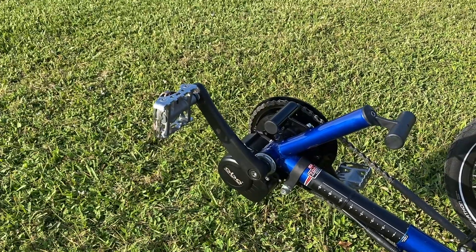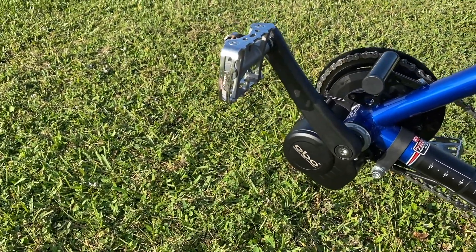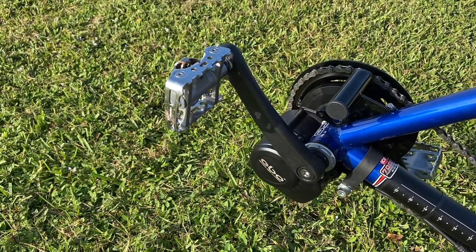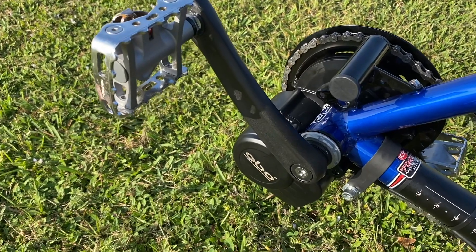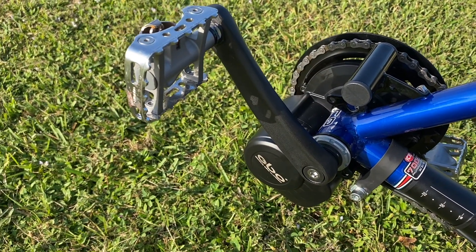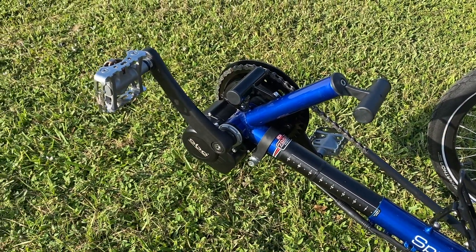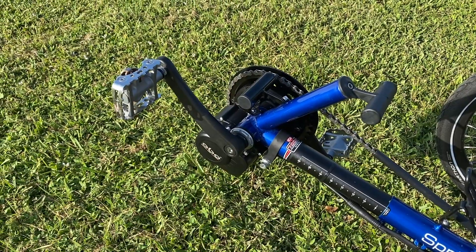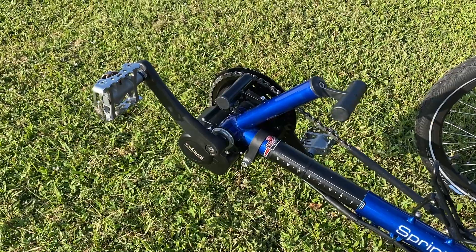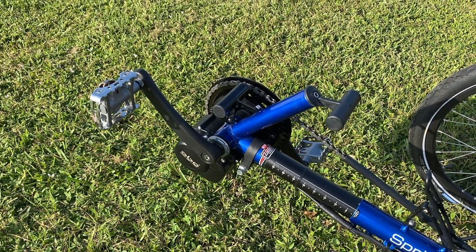It turned out to be a really clean install — it sits nicely under there and won't torque or move because it's all braced with strapping, as well as being locked into the bottom bracket. It's not a thousand-watt motor like the Bafang, so it won't really overpower you. It's a true pedal assist — it tops out at around 250 to 300 watts. It's not a huge motor, but it's more than enough for most people.